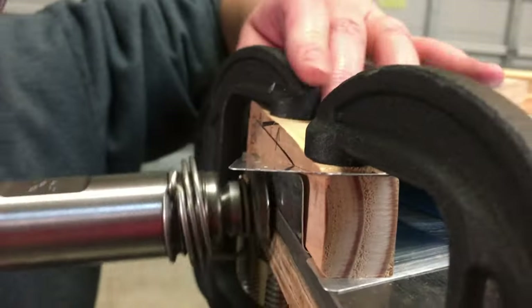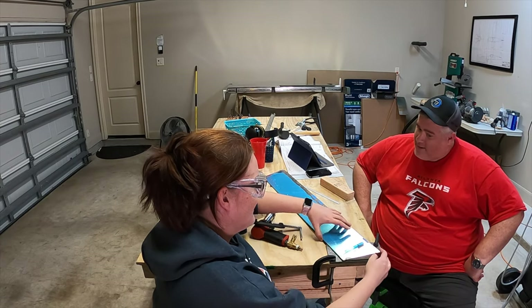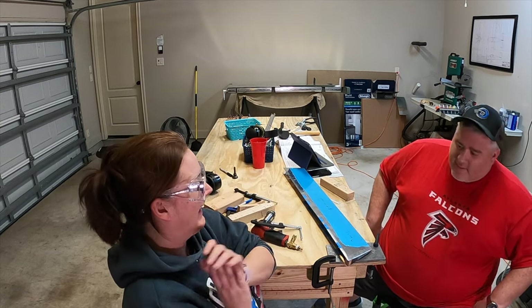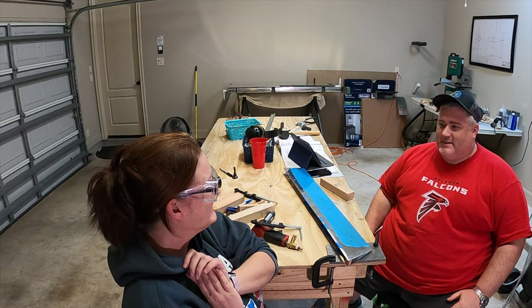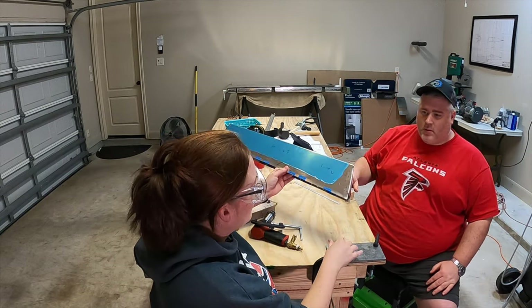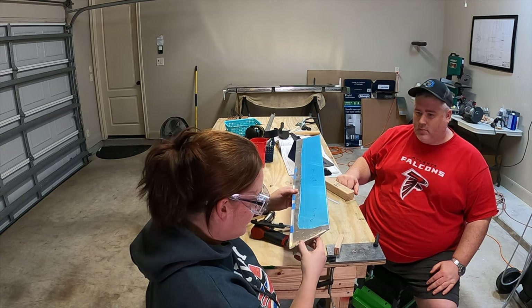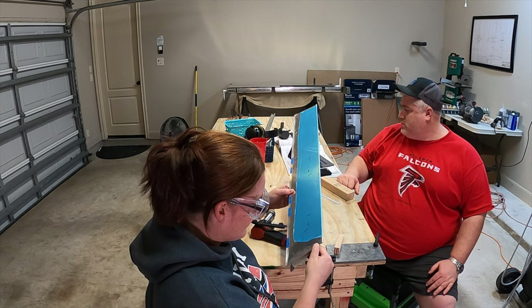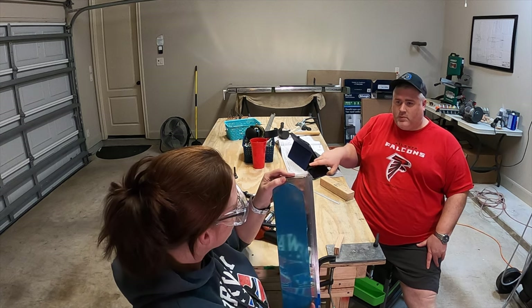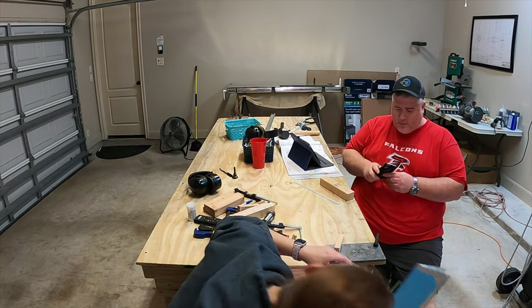And lo and behold, it did work out. We just needed something harder underneath it that it couldn't buckle against. I think that's just what it was — the wood had enough give to it to cause the problem.